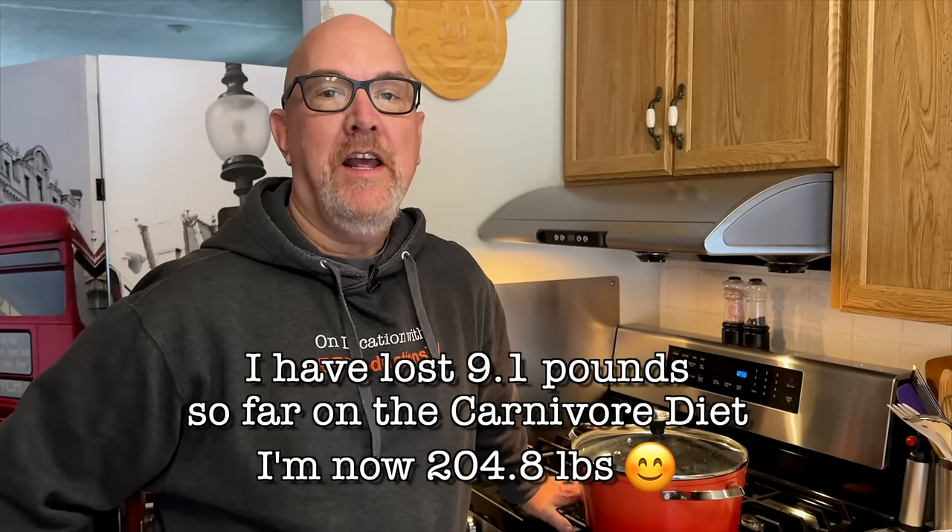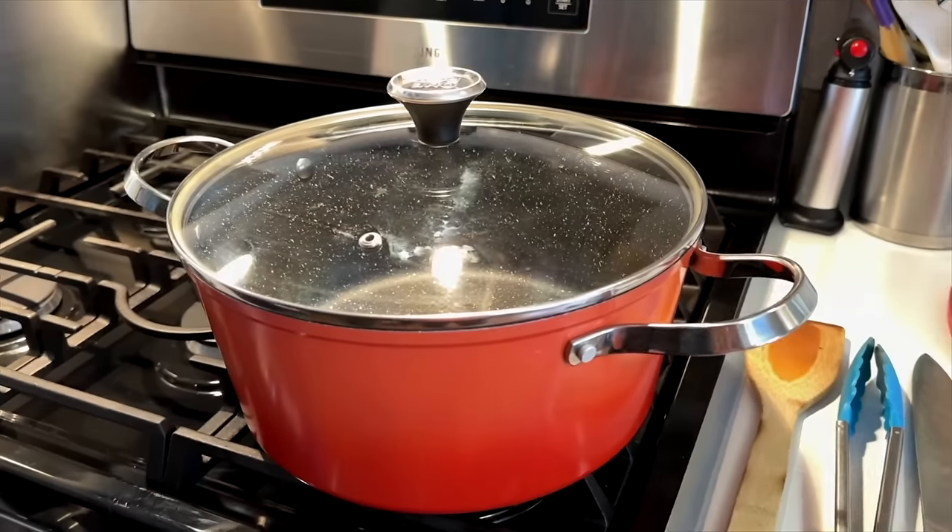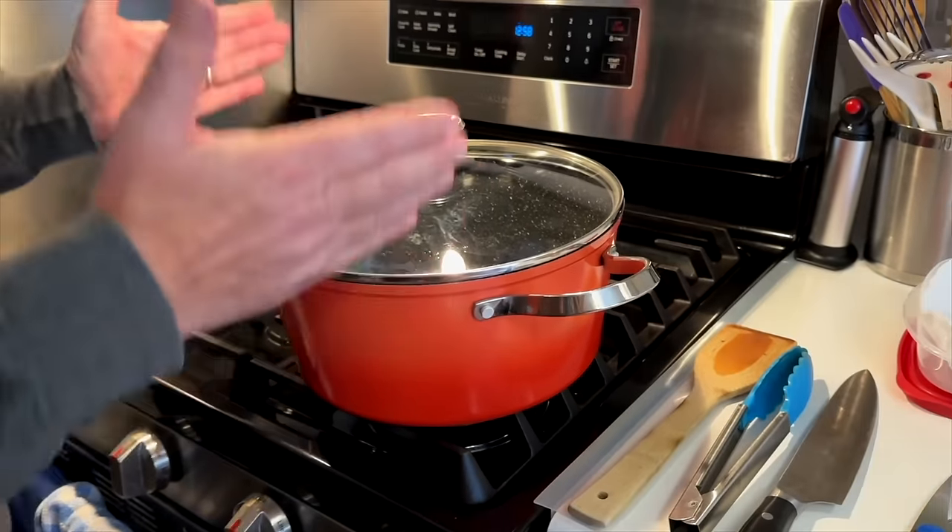Hey guys, it's Ken from KBD Productions TV. We are on day nine of my carnivore diet and one of the things that has helped me with snack cravings at night time when we're watching TV or a movie is bacon chips. I believe they were invented by Dr. Ken Berry and his wife Nisha, and I think it's on Nisha's channel. They cook it in a big pot with tall sides so it makes nice super crispy bacon. I'll take you through the steps and I hope you enjoy this video.